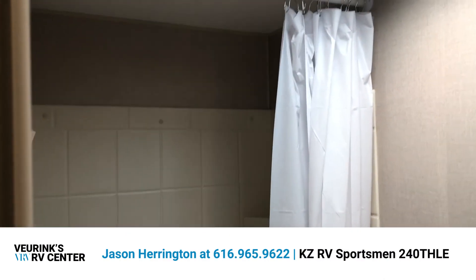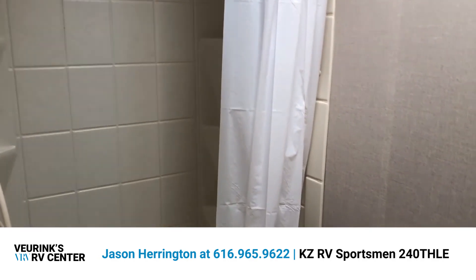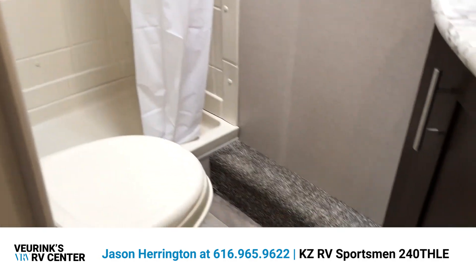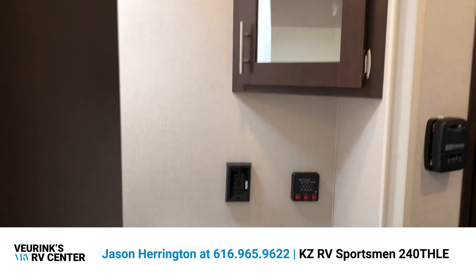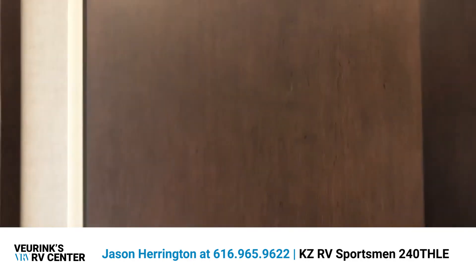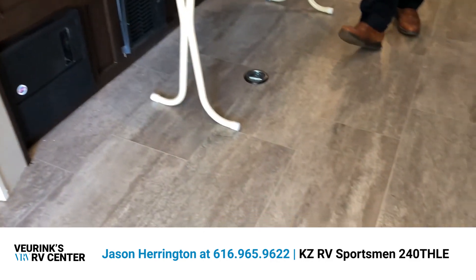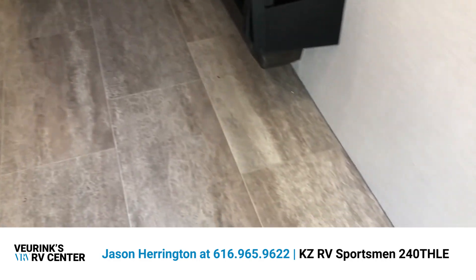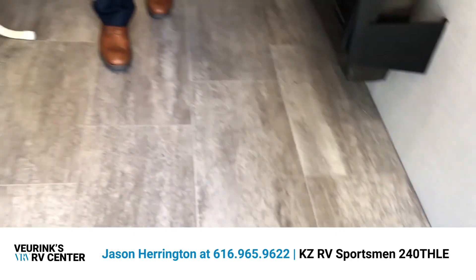Behind the kitchen is going to be the bathroom — a full bathroom. It has a shower with a full plastic surround so water isn't spraying onto the wall board, a foot-flush toilet, and a vanity with a mirror, so everything you need. The floor throughout is a one-piece vinyl flooring with D-rings arranged throughout, giving you plenty of spaces to use tie-downs to strap down your motorcycle, kayaks, or whatever you're bringing with you.